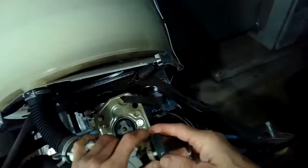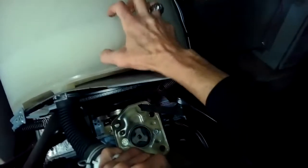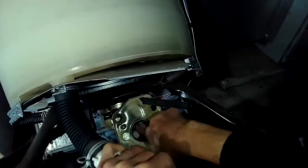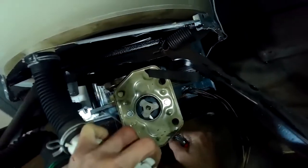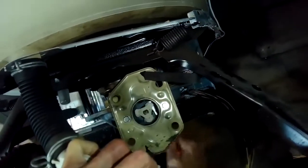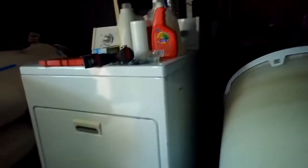That exposes the motor coupler. I can see already that the plastic fingers on the piece that connects to the transmission have broken. We're going to pry off the broken piece and then put on the new motor coupler. This usually happens because people try to wash something too heavy — like a bunch of blankets, too many clothes, or bathroom mats. The motor tries to turn the transmission but it's stuck due to too much weight, and rather than the motor burning up, it breaks the motor coupler.